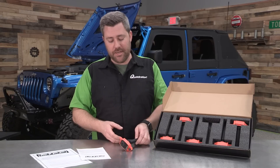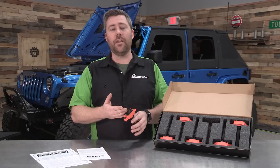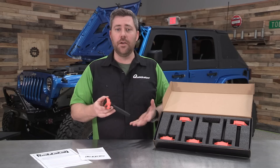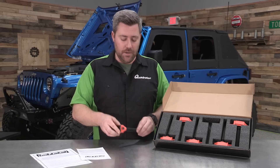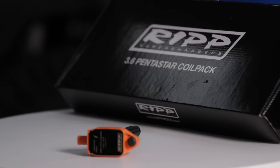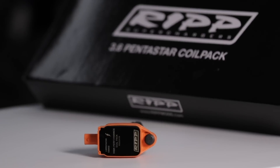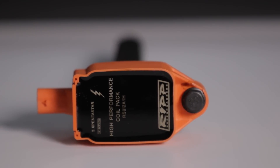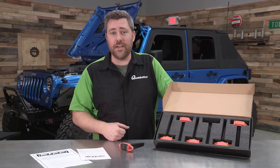Now if you're wondering just exactly what a coil pack does, these are controlled by the engine's computer. They're designed to store up energy and then release it to the spark plugs, creating that spark which is going to ignite the air fuel mixture in your engine. While those original coil packs from the factory do an okay job, these offer an increase of 10% more output to the spark plug, which translates to a stronger spark and a more efficient combustion cycle.